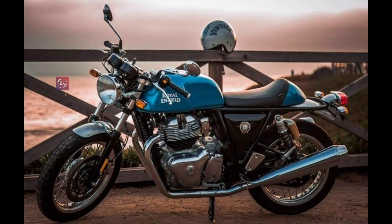First of all, the CC — it is a 648 CC engine. The engine type is a 4-stroke air-cooled SOHC engine. The maximum power is 47.65 PS at 7250 RPM. The maximum torque is 52 NM at 5250 RPM.